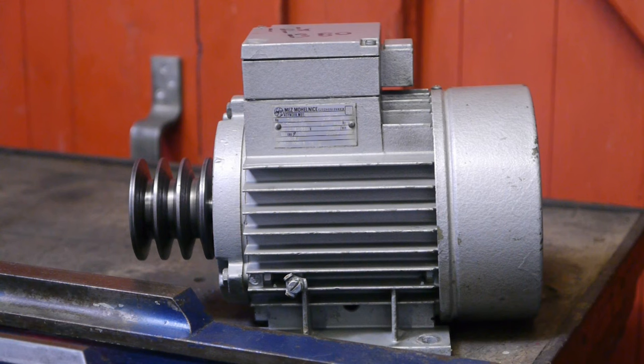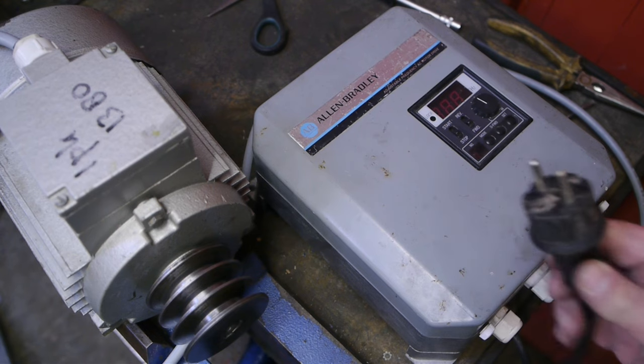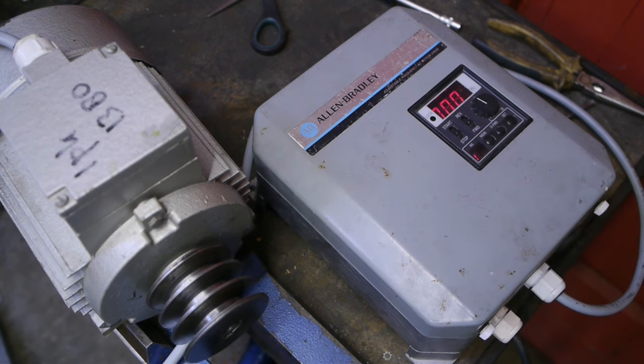I think it's best to hook up the frequency drive now so I can test it a little bit before I mount it to the bench. I've got the Allen Bradley hooked up — let's see if she still works. The display still works, that's a good start. Let's see if she will sing.